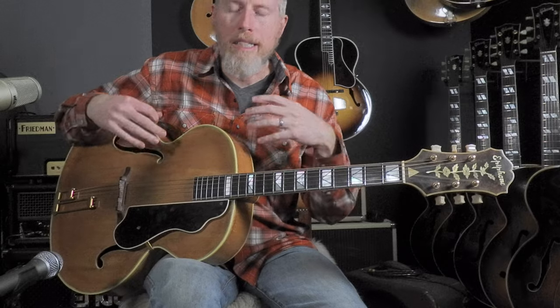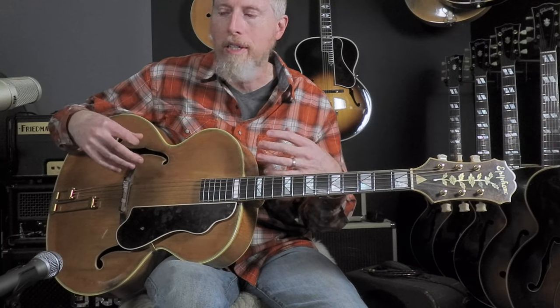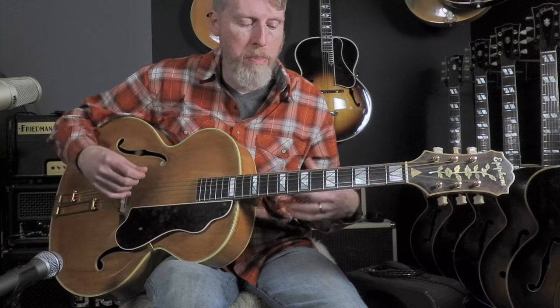This guitar exemplifies exactly what an Emperor is supposed to do. This guitar is big, bold, and it punches hard. It doesn't have as much sustain as some other guitars, but if you're looking for one that can do the accompaniment work that these guitars were originally being made to do, this one fits the bill big time.